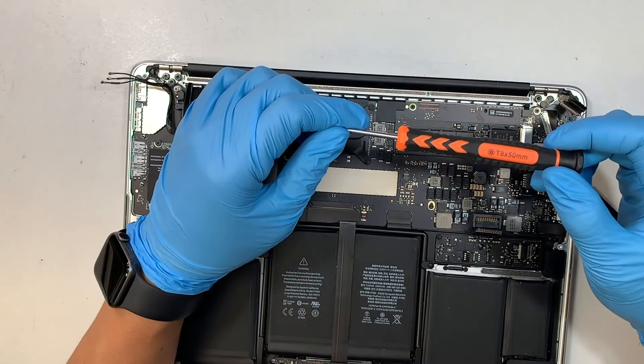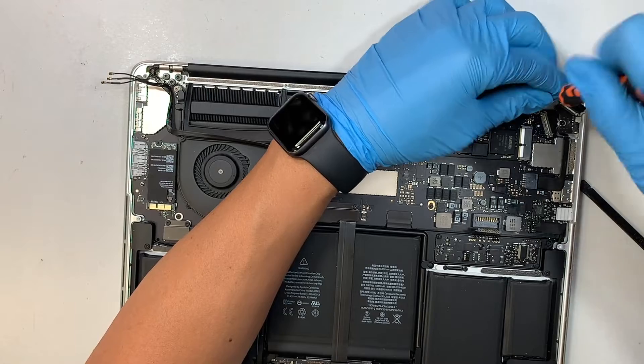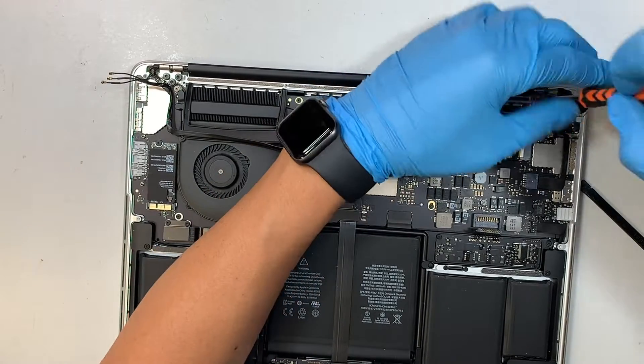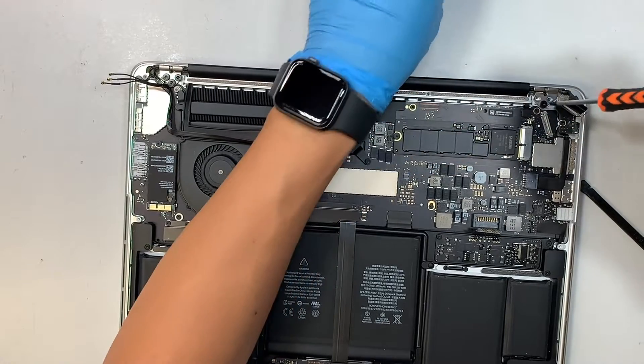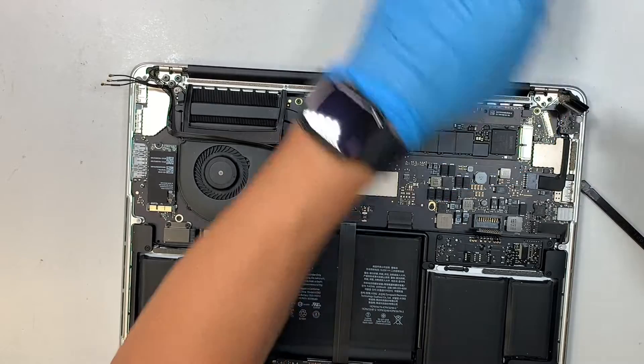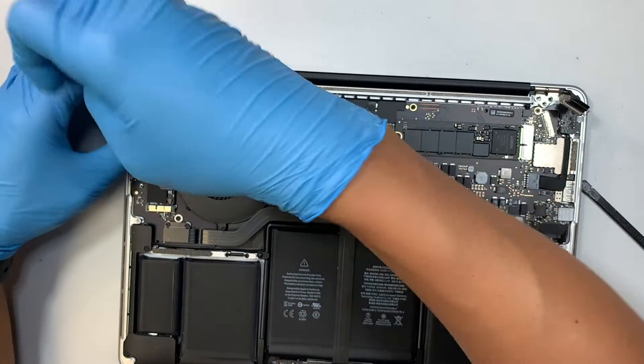Get yourself a T8 screwdriver and remove the screws at the hinge. These three screws are holding down each hinge, so there are six screws in total. Go ahead and remove all of them.